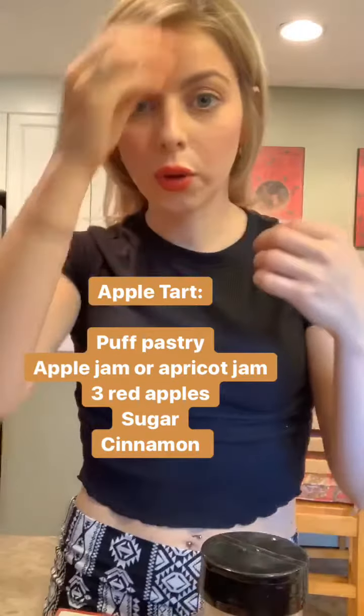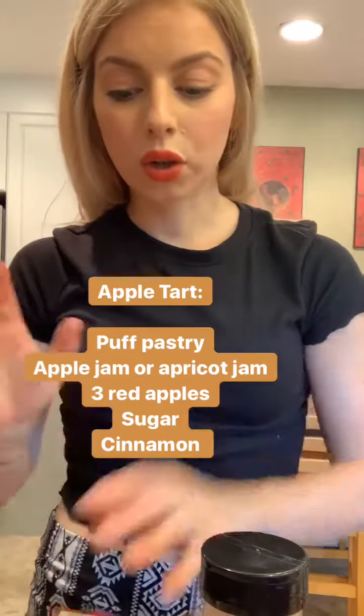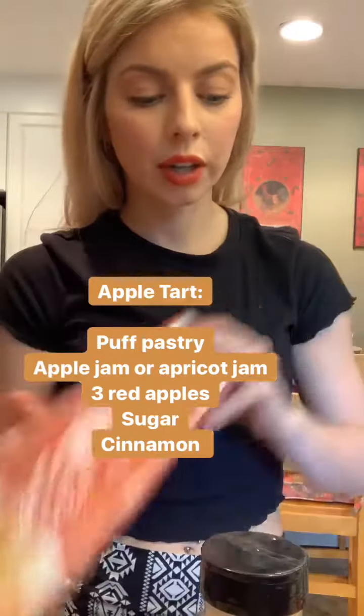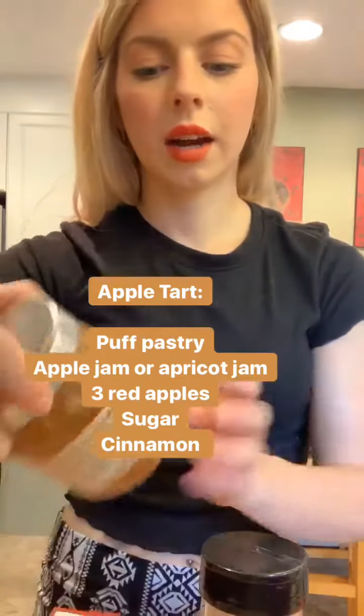Next I'm going to make the little rose apple tarts. You're going to need some puff pastry, some apples — I have three — an apple cider jam or an apricot jam, which I like the best, some cinnamon, and a little bit of sugar as well. I'm going to cut up the apples now, and then you have to warm them up a little bit so they're soft so we can roll them.